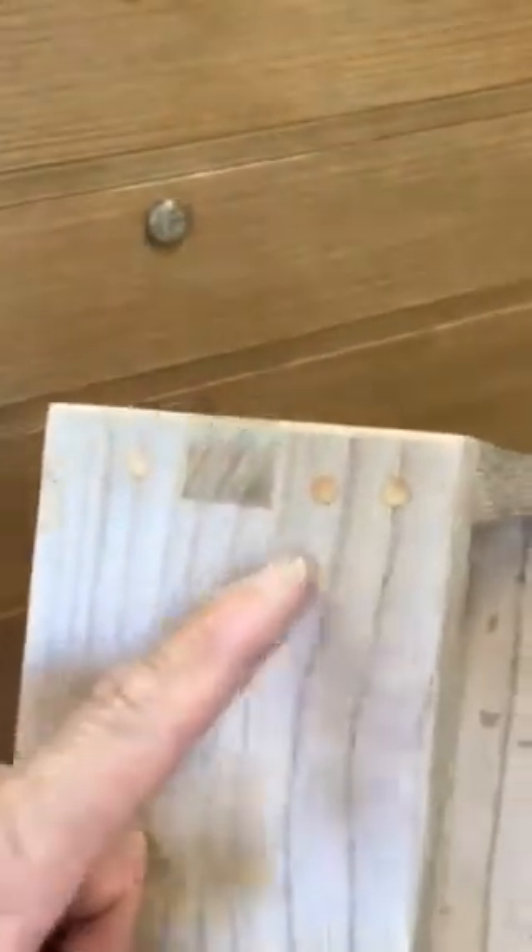This is a feature not often seen on three-section tansus, but this was signed by the artisan who made it, and he was a first-class carpenter. On the drawers, you'll notice the workmanship, the joinery work, as well as the hardened wooden nails that were used to make this piece.